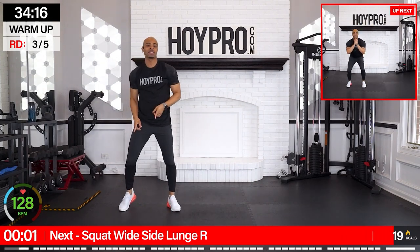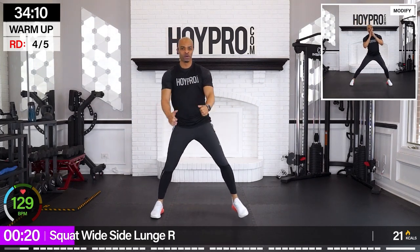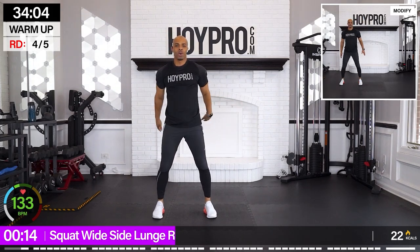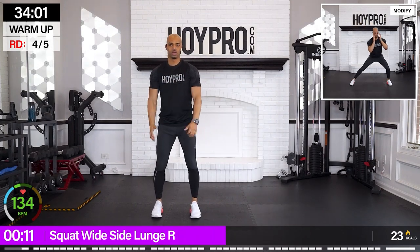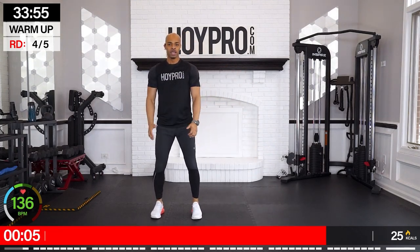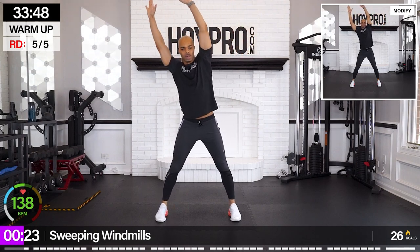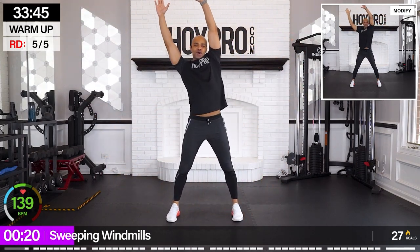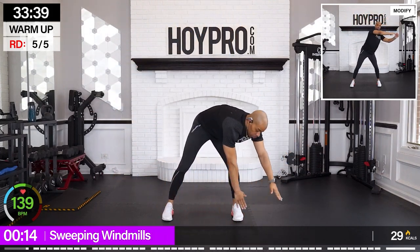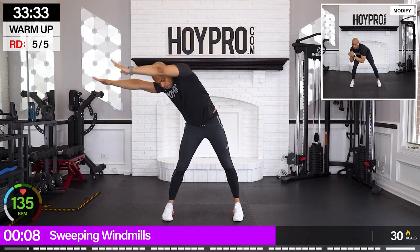Walk it up. Good. Squat, wide side lunge from this side going over. Bring it down. Squat. Squat. Wide. Over. Same reps on this side. Come on. Last one. Squat. Wide. Side. Legs are wider. Arms up. Sweeping windmill. Down — through the side body, back body. Down. Up and over. Final exercise in the warm-up.